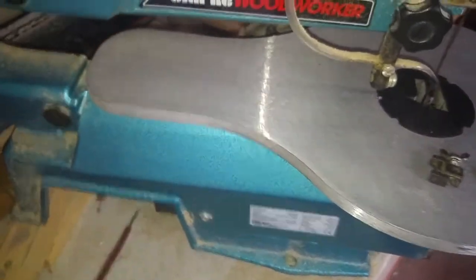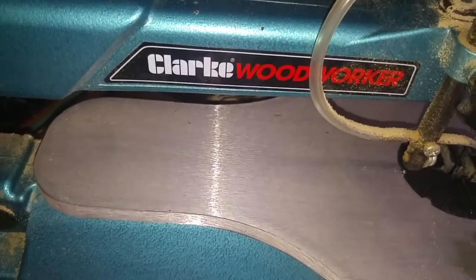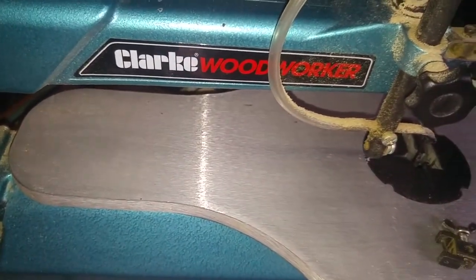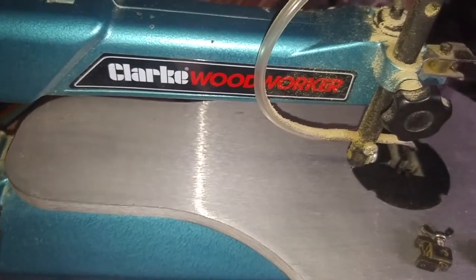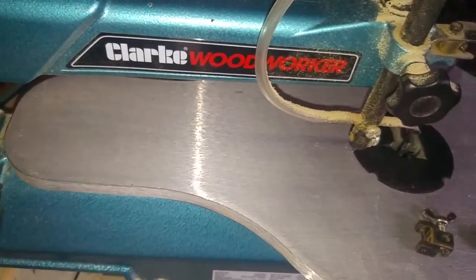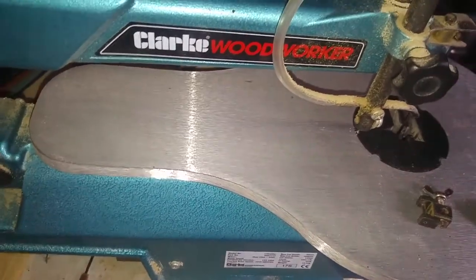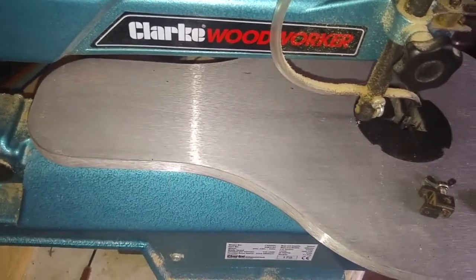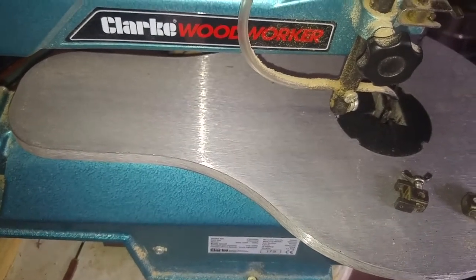Welcome to another review. This is the Clark Woodworker CSS 400. I've had it about two years - it's a scroll saw. I'm reviewing it because I only like to review stuff that I rate and have used a lot, and I've used this one for about two years.